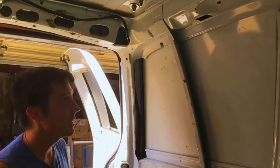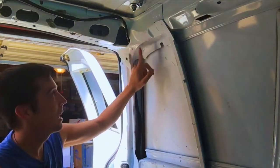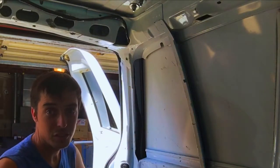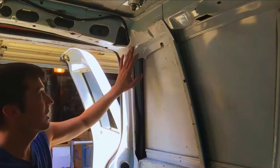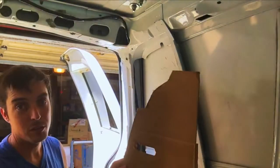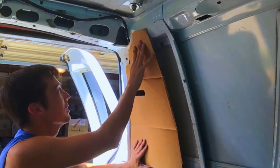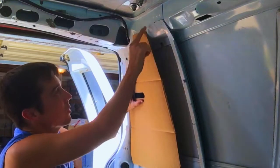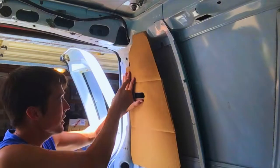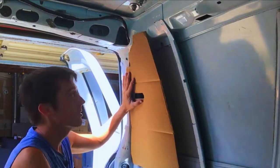I'm trying to build a template so when I put up my sheeting, I'll have all the corners and stuff ready to go. This is mostly just detail work — the more time you take getting your template right so you can cut the wood perfectly, the better it's going to look. I started with just a piece of cardboard, held it up, looked to see where it was going to match, rough cut it, then checked and adjusted it until I got the right angle.